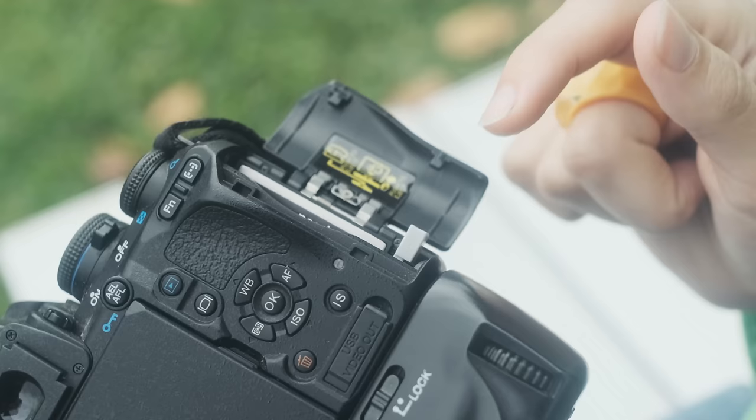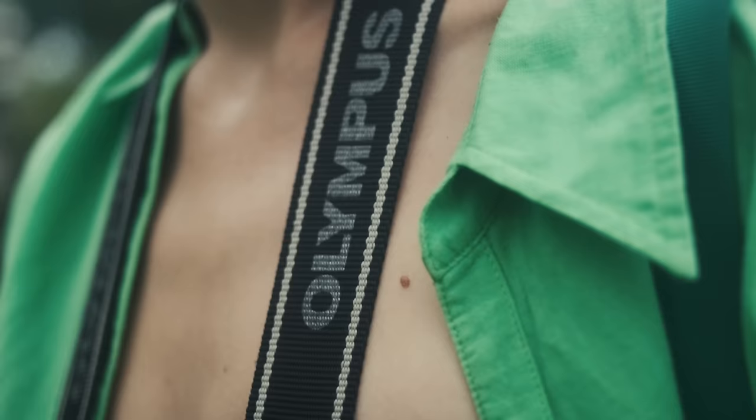One more thing that makes this camera really special — which isn't necessarily something I care about but I feel like a lot of people watching will — is that all of the buttons and functions on the back light up, so if you're shooting at night I think that's really great. We haven't had this camera for very long, so we haven't tried out any other modes or color too much.